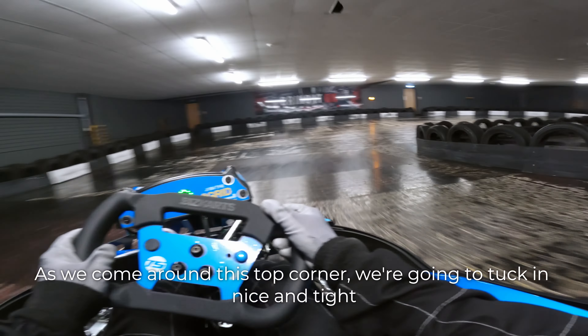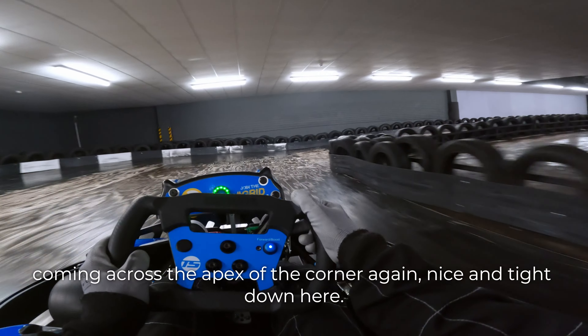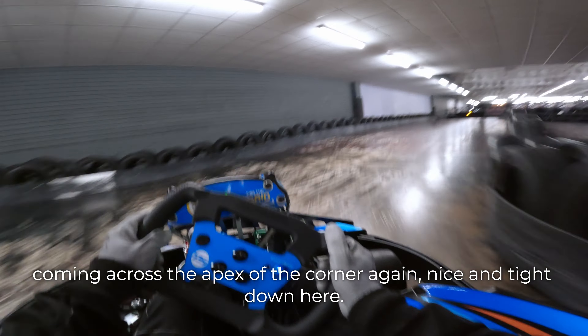As we come around this top corner, we're going to tuck in nice and tight, coming across the apex of the corner. Again, nice and tight down here.